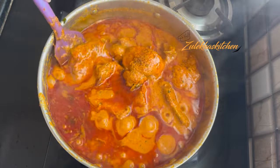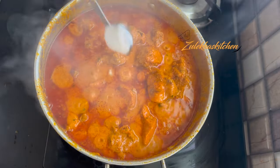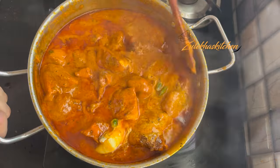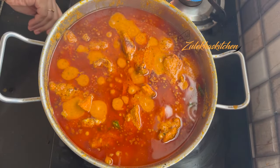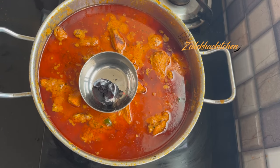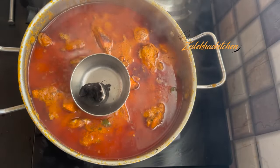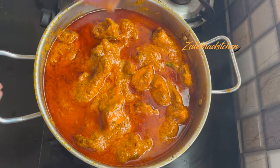My chicken was small, so it cooked very nicely. If it is bigger, you will have to wait a little longer. Now add 1-2 tablespoons of cream. You can add 50 grams of cream. Mix it well. Put it on slow flame for 1-2 minutes. The chicken changezi is ready.